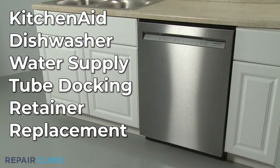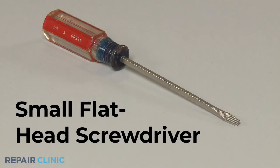To replace the water supply tube docking retainer in this KitchenAid dishwasher, you will need a small flathead screwdriver.